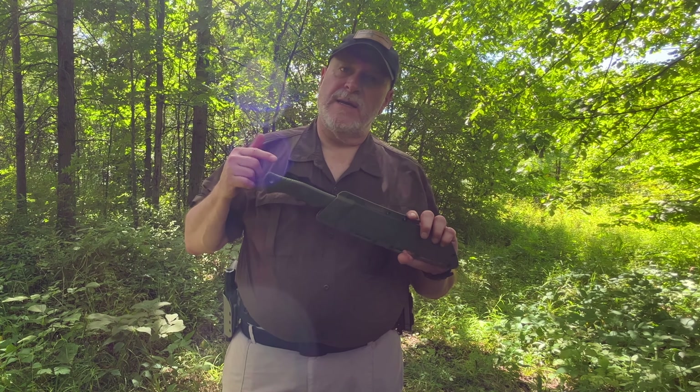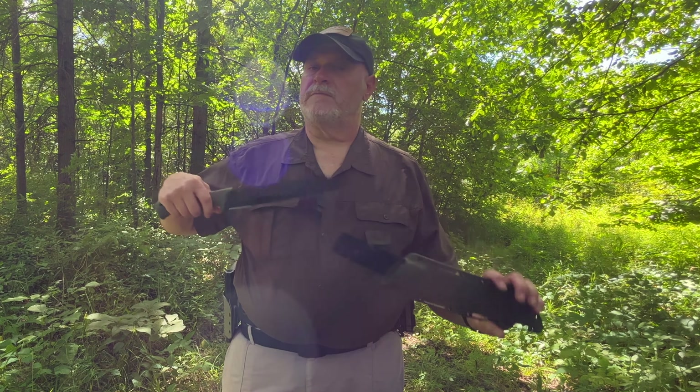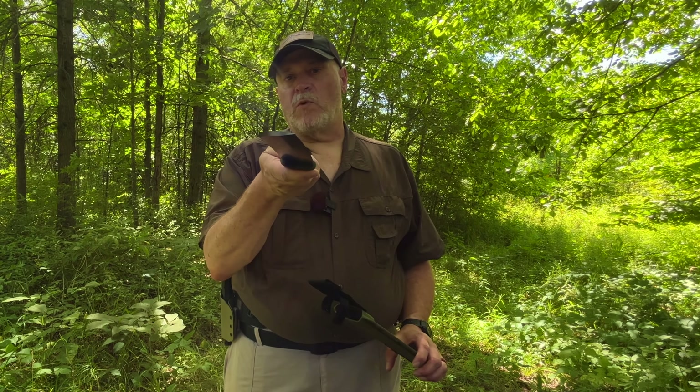Today's video we're going to be looking at a machete that is ready for the apocalypse, maybe. So stick around, we are going to look at this bad boy in action.